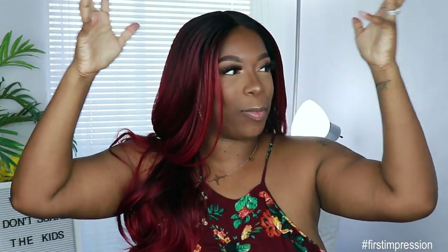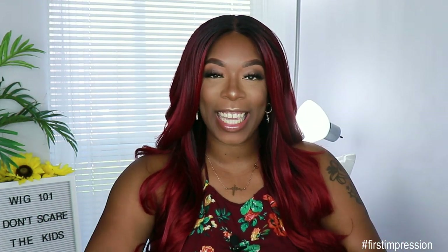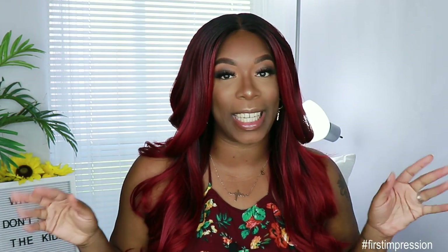Hey guys, welcome back to my channel! It's your girl Kaira Shawn. For today's video I'm giving you guys a first impression on a unit that was sent to me by Ebony Line. Before we get into the specs and what I think about it straight out the pack, make sure if you're new to the channel you go ahead and subscribe and smash the notification bell so you don't miss anything. Also give this video a thumbs up if you want to see more videos like this in the future.